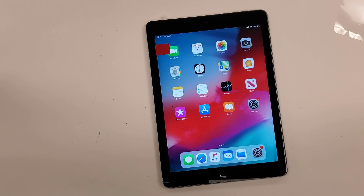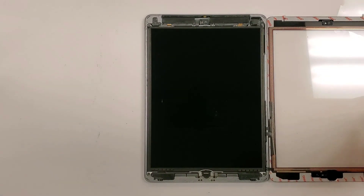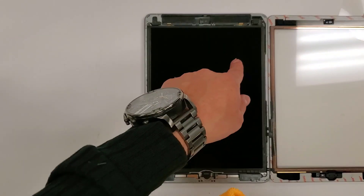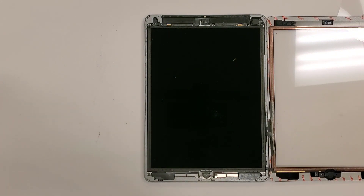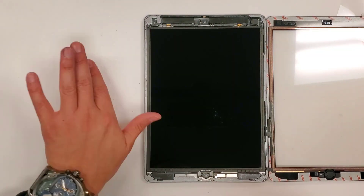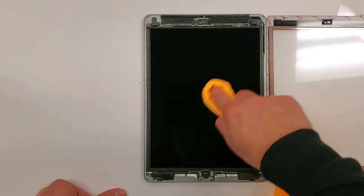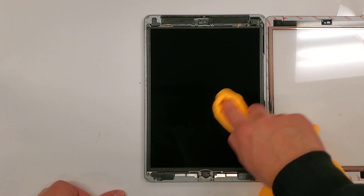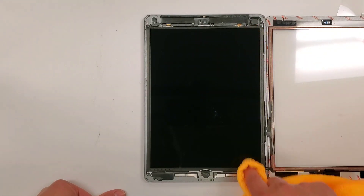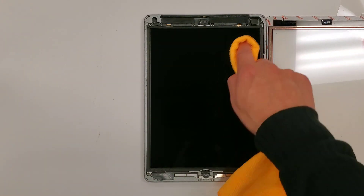So everything is looking good. We're going to make sure that the LCD right here is clean. So you're going to get a nice clean rag — shake all the dust out of it. There's an area right here that doesn't wipe off. I don't know what it is, but that's fine — maybe it's a little moisture stain. Pretty much the rest of the LCD is good.